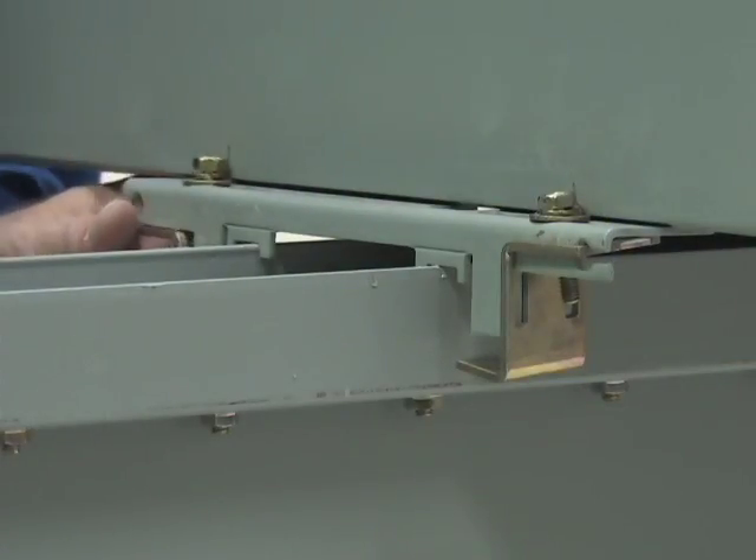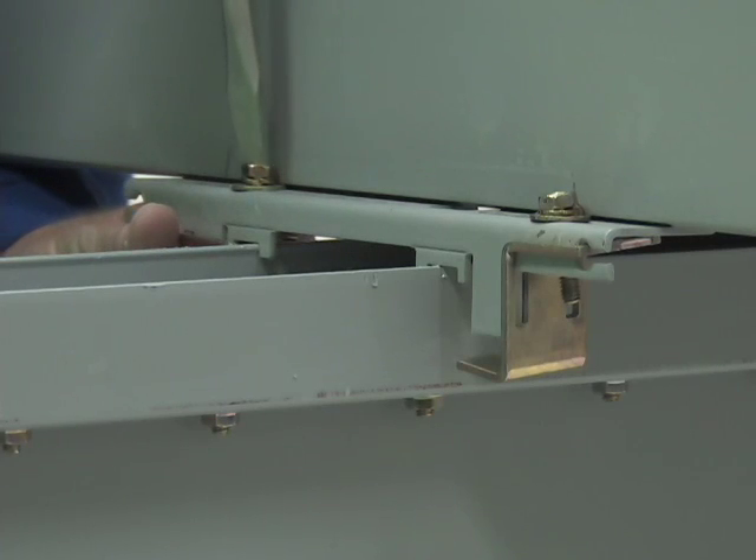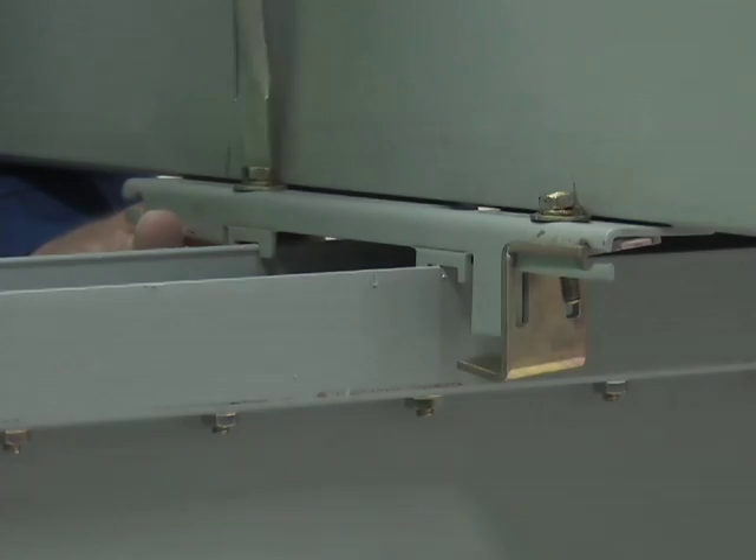Finally, secure the bolt-on circuit breaker to the busway by tightening the hooks under the lip of the busway.